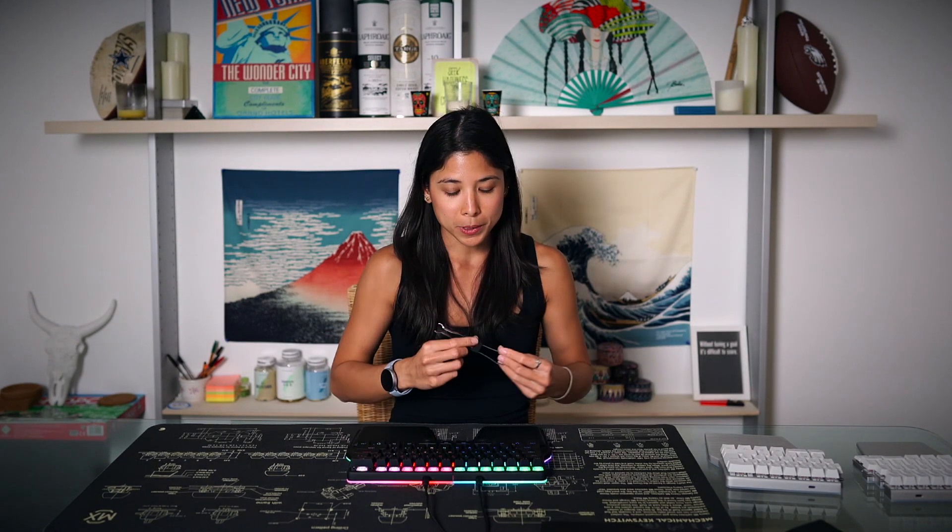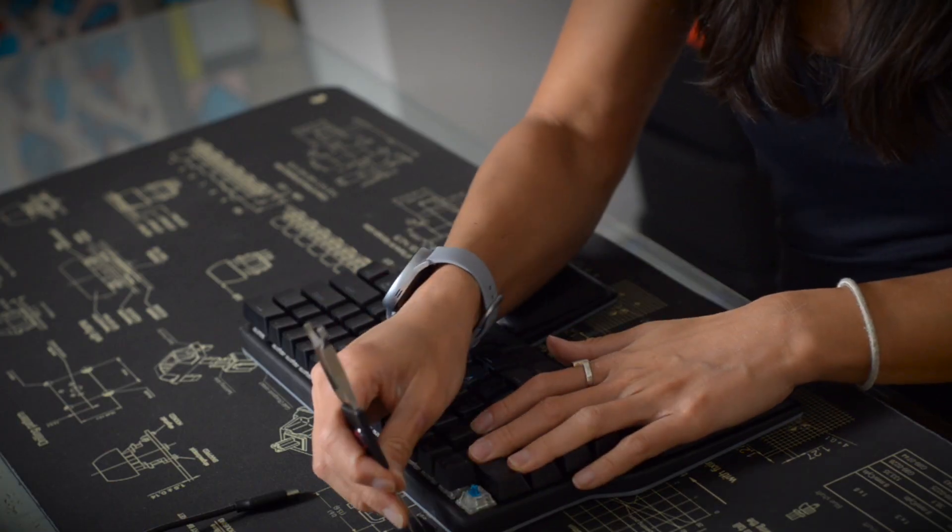Next are keycaps. We offer two different types of keycaps: PBT double injection and ABS laser edge. To remove the keycaps, make sure you use the Digma keycap switch puller and then just start removing them.